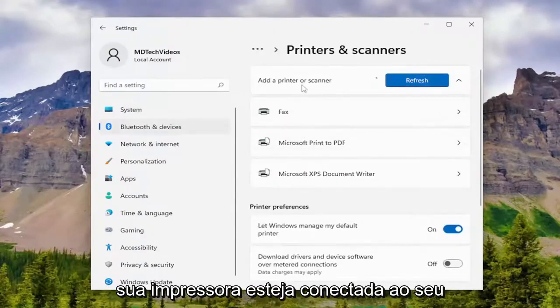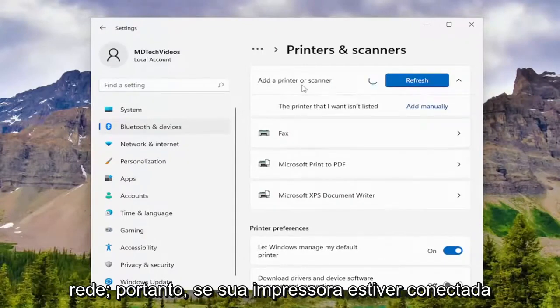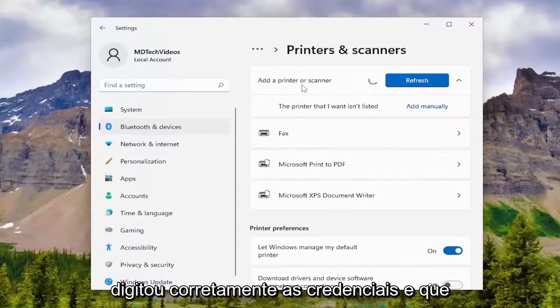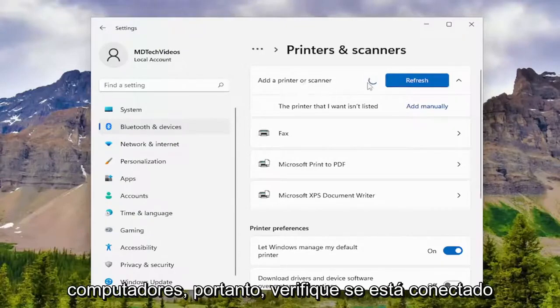Make sure your printer is connected to your computer, or that it's connected to your network. If your printer is connected to your network, make sure it's properly entered in the credentials and that it is accessible and visible to your computers. So make sure it's connected.